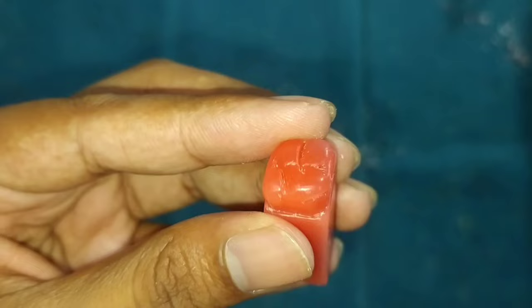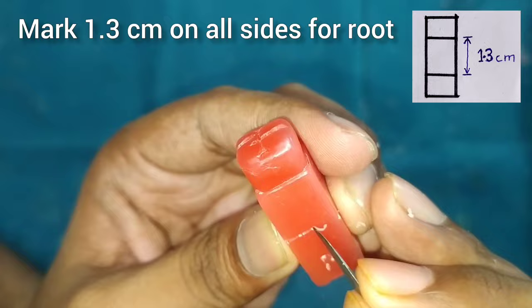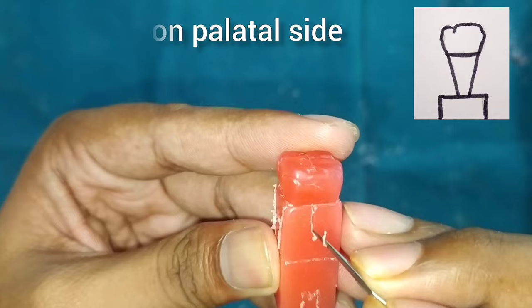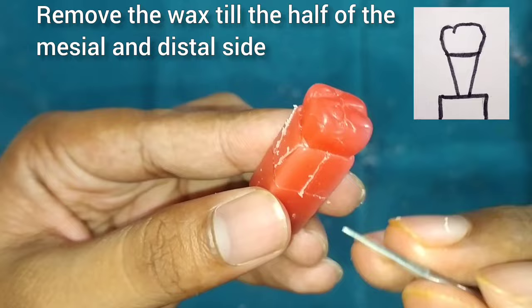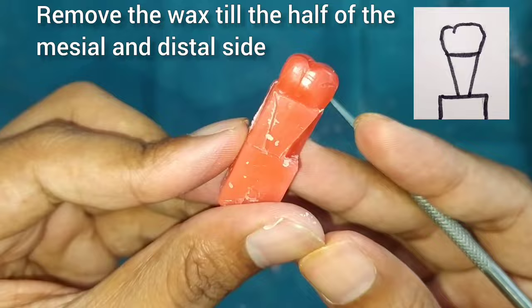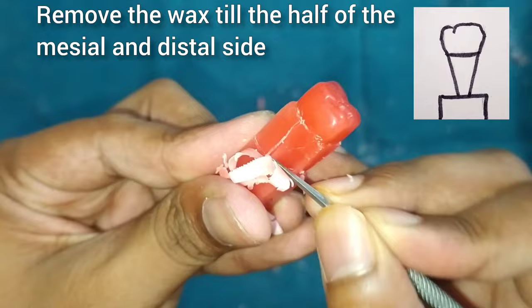We will make a small notch on the mesopalatal cusp of the root. For this, mark a 1.3 cm square on all four sides of the block, then do the marking of the root on the palatal side. Mark the central lines on the mesial and distal sides and start removing the wax from the central lines down to the markings of the root on the palatal side, as shown in the figure.